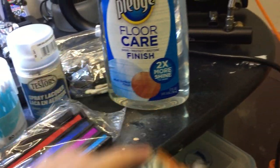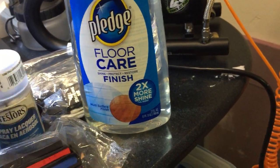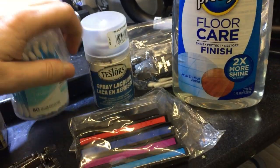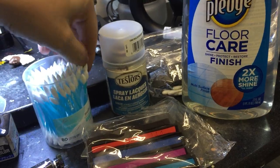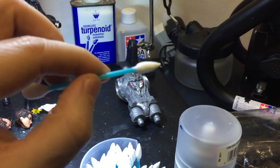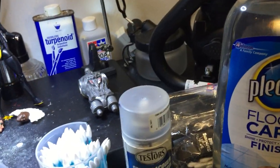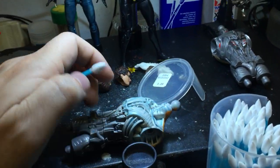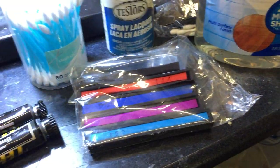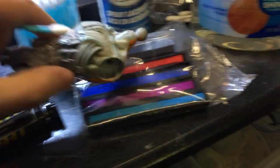I saw this guy doing Gunpla — Gundams — and he took a regular pastel, just a regular pastel like these, and with a pointy q-tip like these right here. These are pointy q-tips — they're really good. Once you have the base coat, you take a little bit of the pastel with a blade, you chisel it out, and then you rub the pastel on the q-tip's tip.